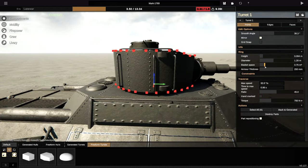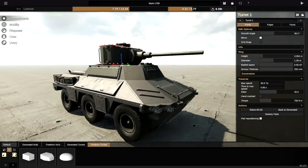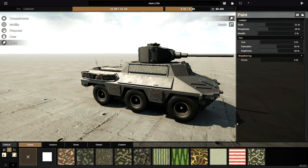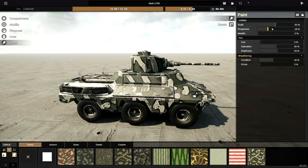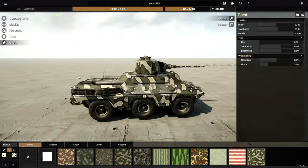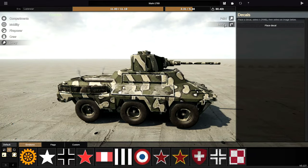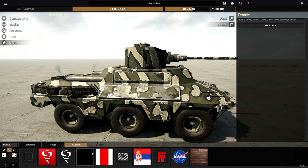Let's go with this texture, scale it up quite a lot, roughness a little bit, and metallicness — sure, we'll go with full metallic. Condition a little bit better than that, grime just a little bit, brightness and saturation up a little bit as well. That isn't looking too terrible. Once we've done that, we can actually add something like... I don't know what logos to add to this.